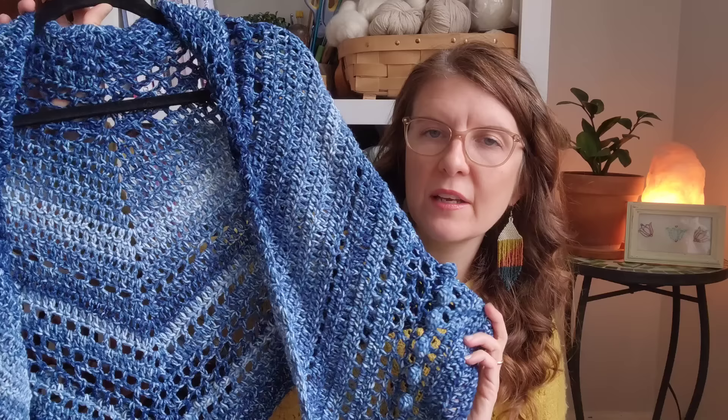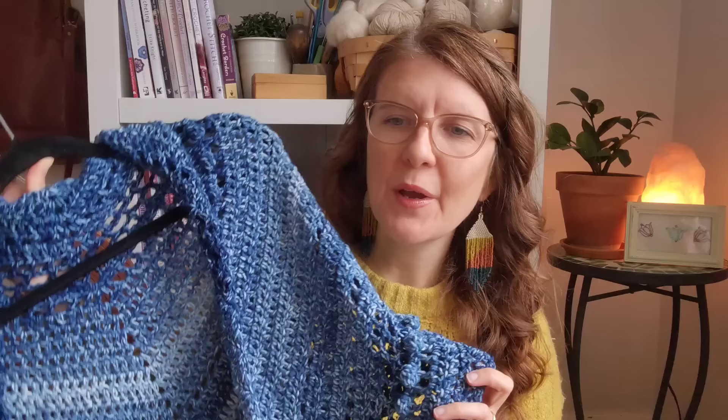I purchased a Lion Brand yarn — it's the Lion Brand Mandela Ombre in the colorway Harmony. I used two skeins of that yarn to crochet this, and the pattern is called Stormborn, the Stormborn Wrap.